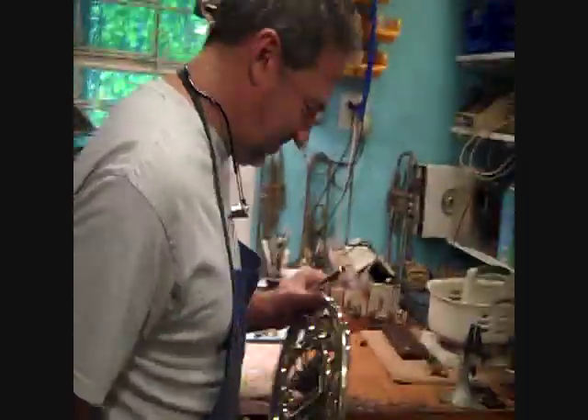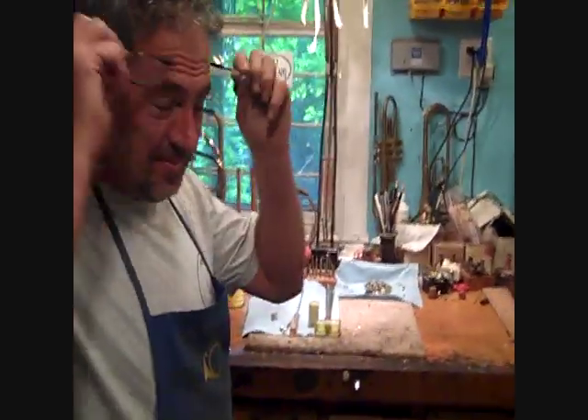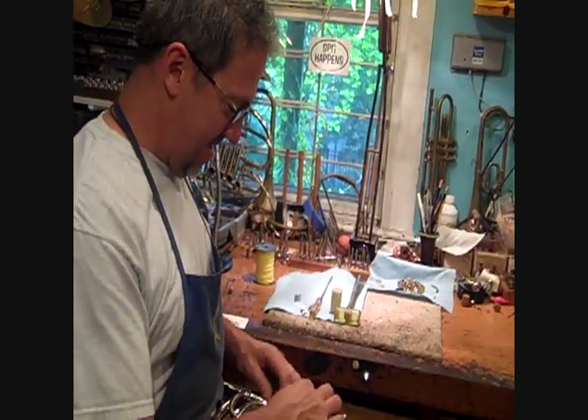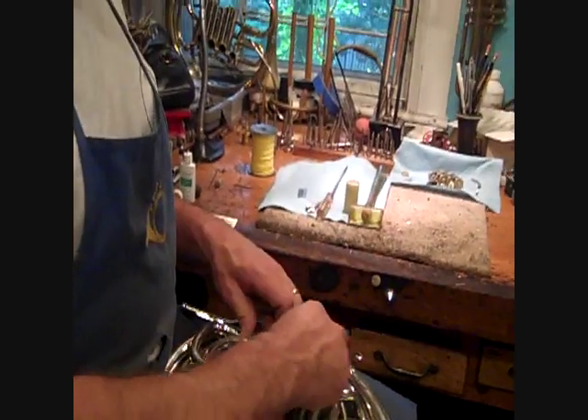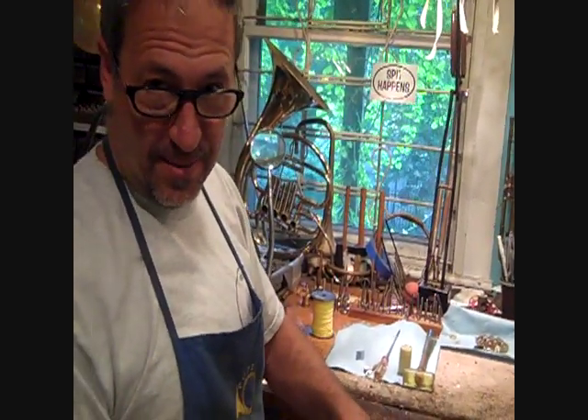How to take your valves out. First step: take the valve caps off. I know a lot of people have tried to take their valves out and forgotten to take the valve caps off. Not that I've ever done that.